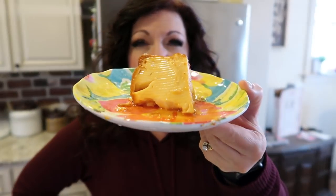Hey guys, it's Laura here from Take 5 and Create with another instant pot recipe just for you. This is my delicious creamy caramely flan that I made in my instant pot and it was so easy.